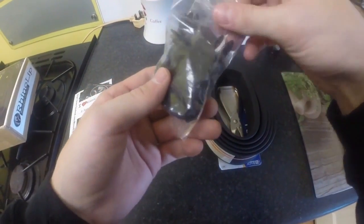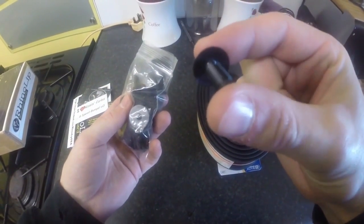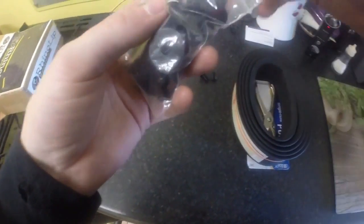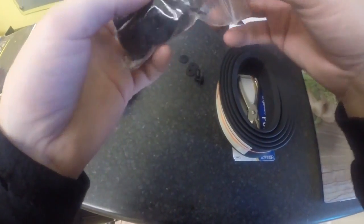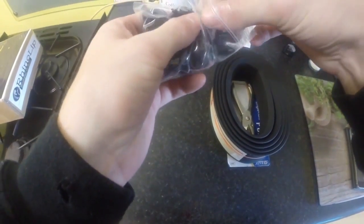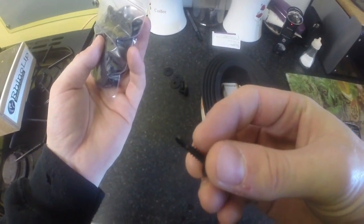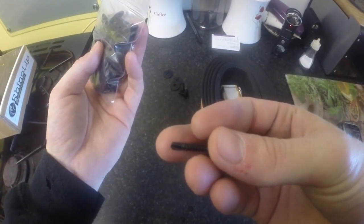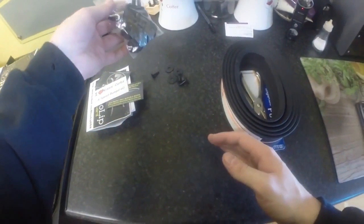There's a bag of various different screws and washers. And these little - they call them Christmas trees - these little push clips. There's some of the washers, and there are little self-tapping screws in here as well. These are little Phillips head self-tapping screws, so you don't really need to drill a hole first with these. A big bag of them - should be more than enough.